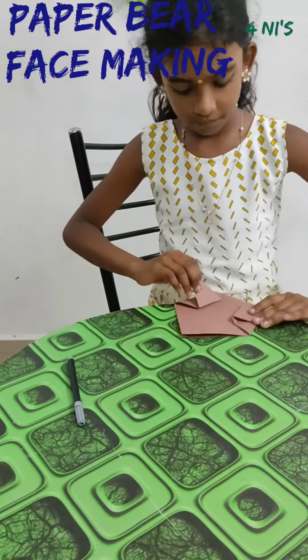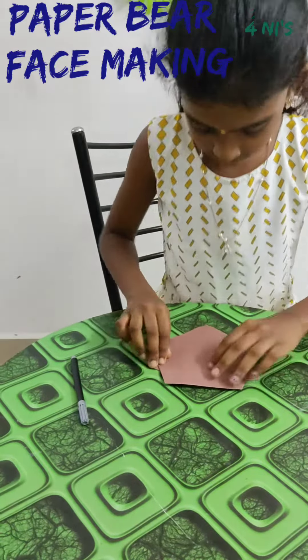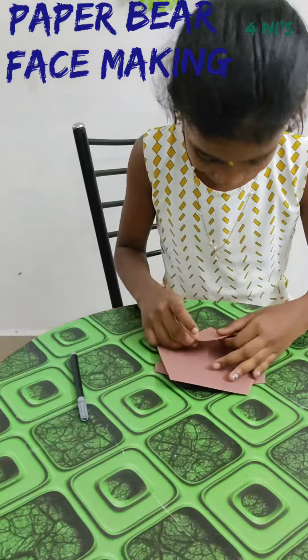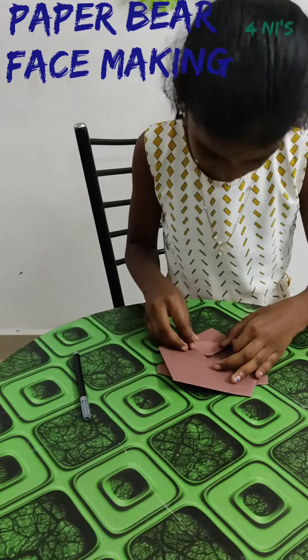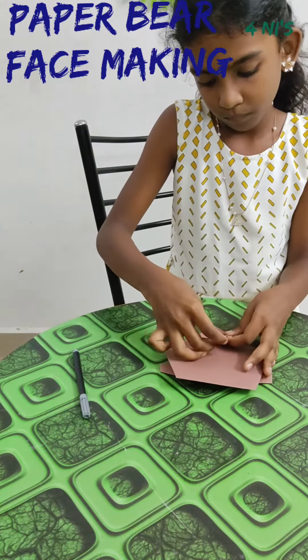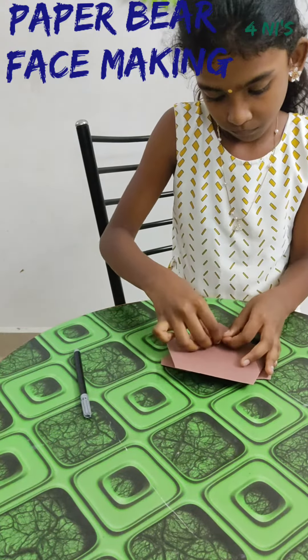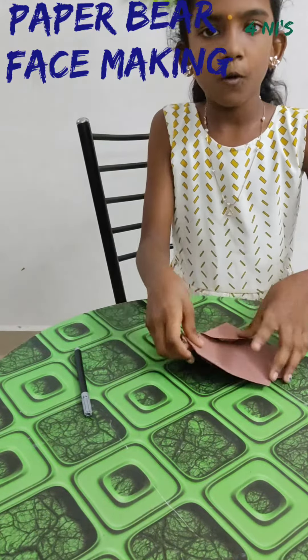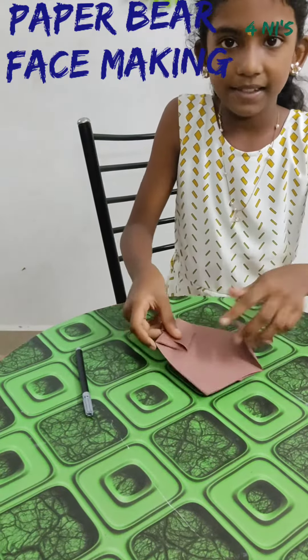Fold inwards. Fold like this. Fold like this on the back side.